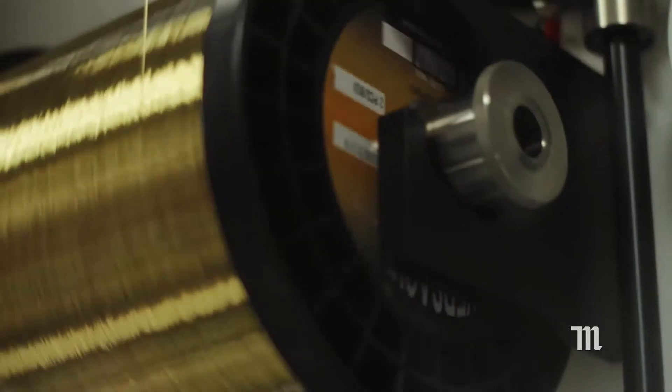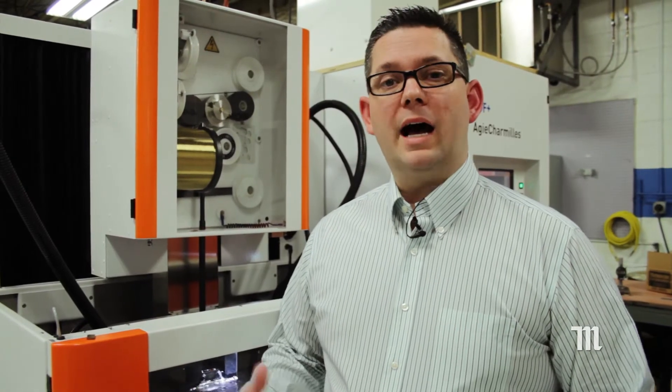Unlike traditional cutting, an EDM uses electricity to erode the metal to make the cut. The wire EDM uses hair-thin wire to make the cut. The wire carries the charge on one side, the conductive material carries the charge on the other side. When the two touch, a white-hot spark is created which erodes the metal away.